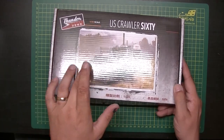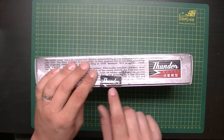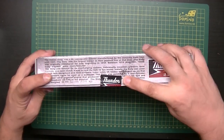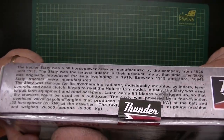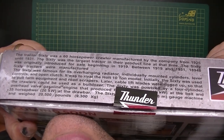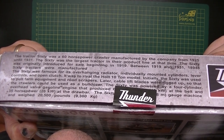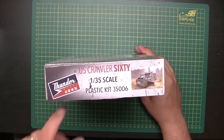As you can see, there's the typical ThunderModels box art, very nicely drawn. I've already opened it — normally it's sealed. There's some write-up here, and if you want to read it, press pause now — it's at a bit of an angle because of the light, but it'll be on screen long enough.